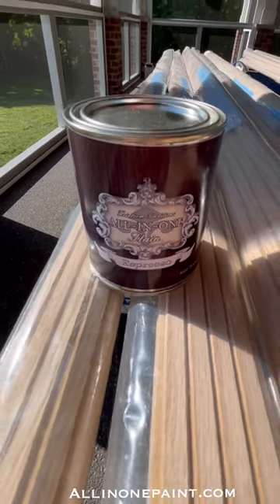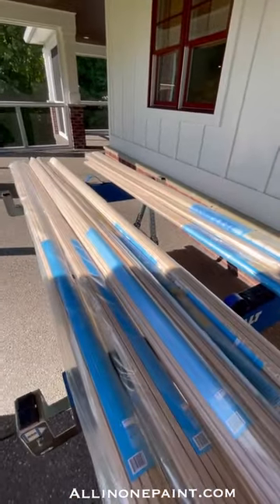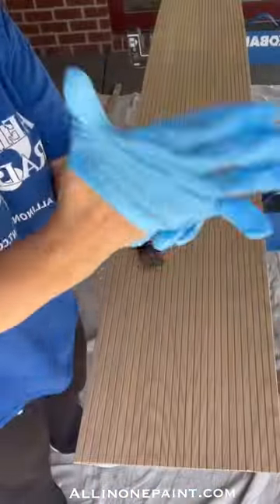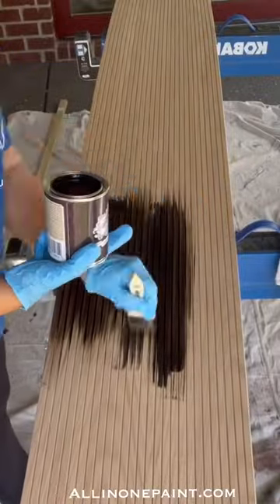Here's how we turn this boring garage entry into something fabulous in just a few hours. Using all-in-one stain, we stained the Pole Wrap product, available now at Home Depot and Lowe's, using Espresso Gel Stain.